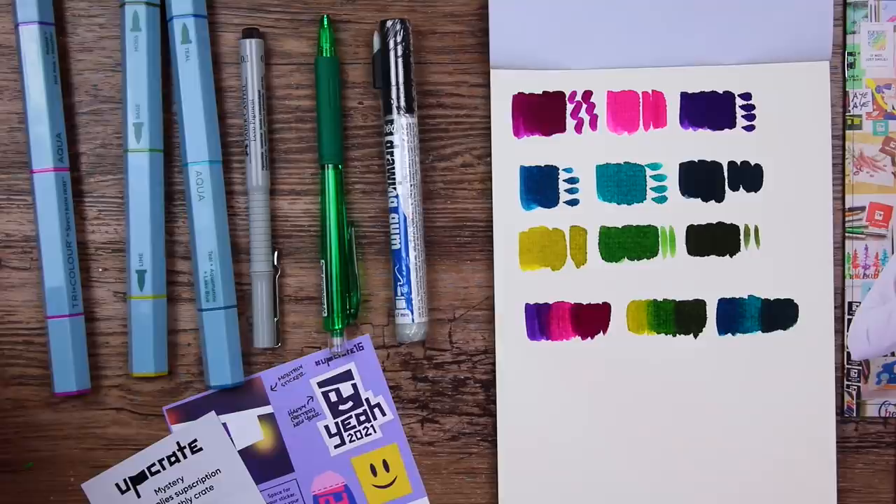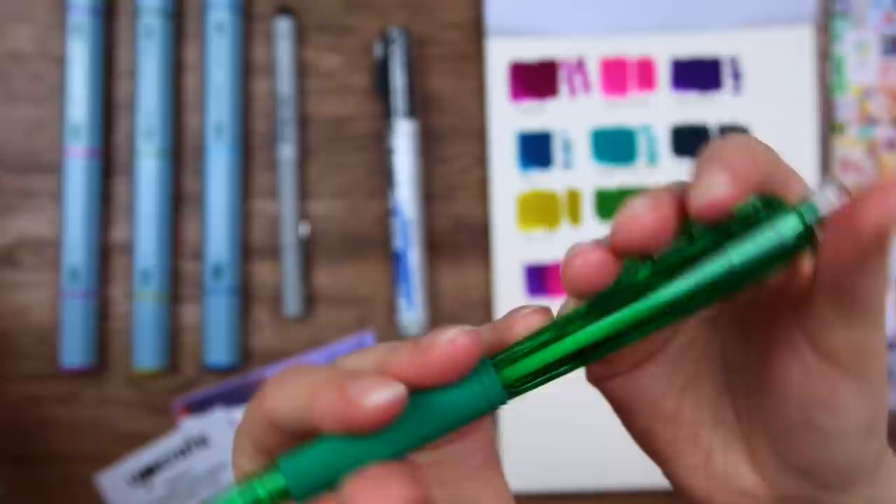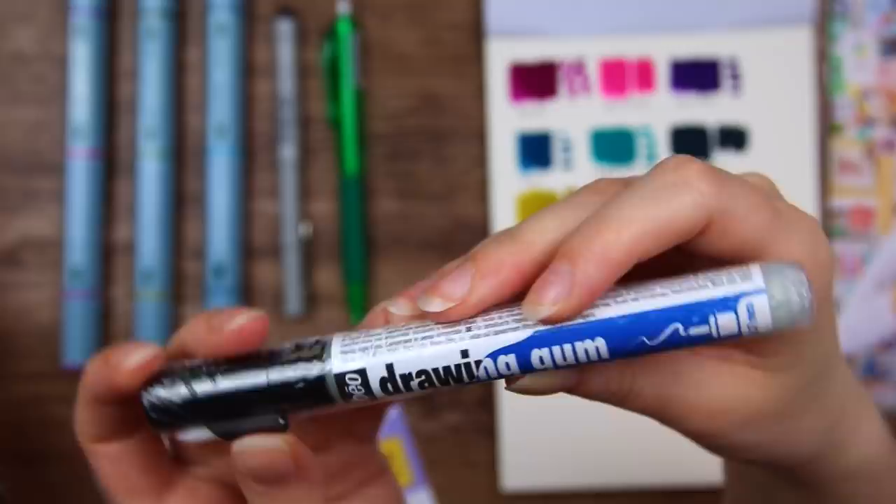And then we have the Faber-Castell Echo Pigment Fineliner 0.1. Then we have this Pentel AL405 0.5 mechanical pencil — I really like this green. It's actually nice to get a mechanical pencil for once. Phoenix is so chatty today. Then we have a drawing gun pen from PBO.